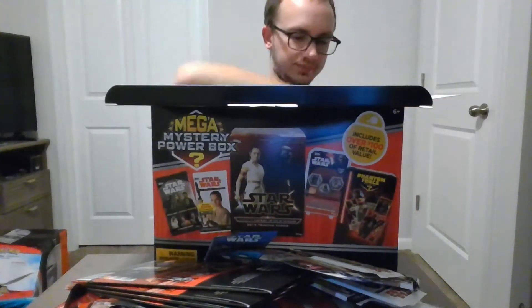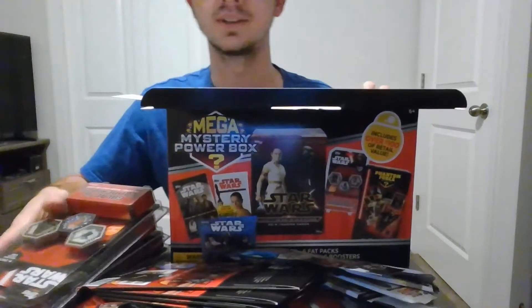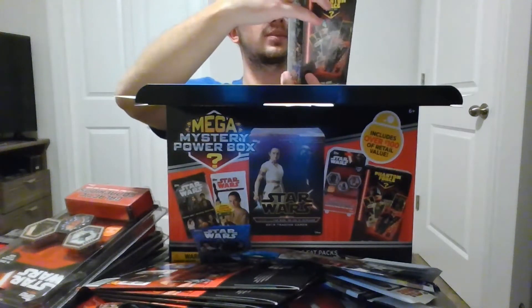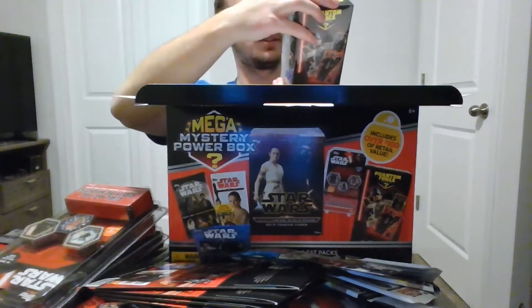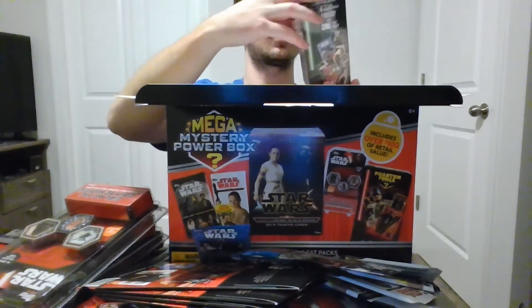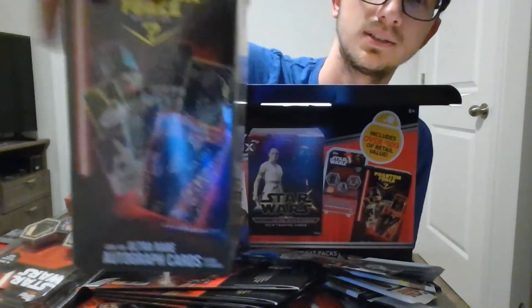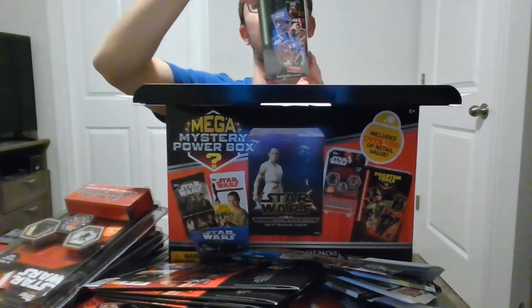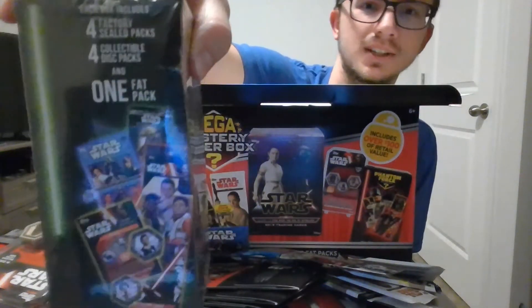This is the game. And then we got the Phantom Force mystery box — look for ultra rare autograph cards, so there may be some autograph cards in there. It says on the side each box includes four sealed packs, four collectible disc packs, and one fat pack.